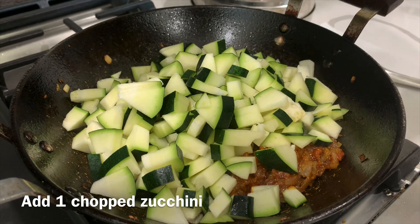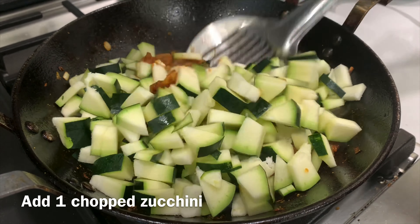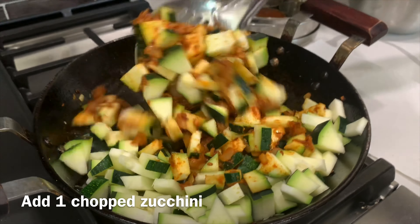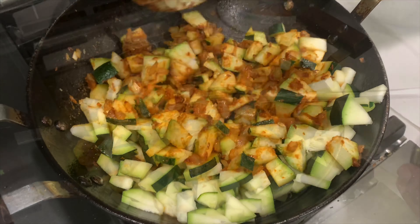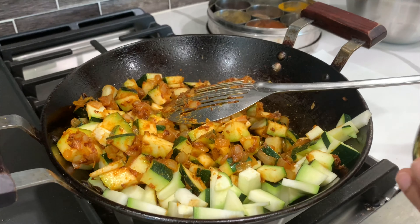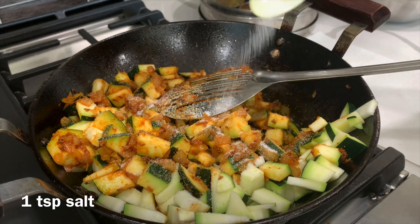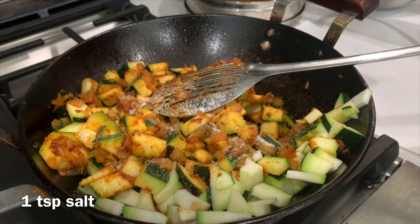I have added all the cut zucchini. As you can see, I have tried to cut the zucchini in a uniform manner. Then I'm adding one teaspoon of salt and gently mixing everything together.